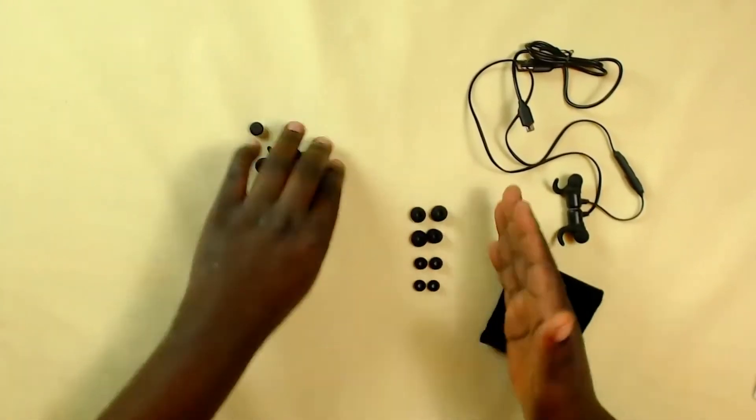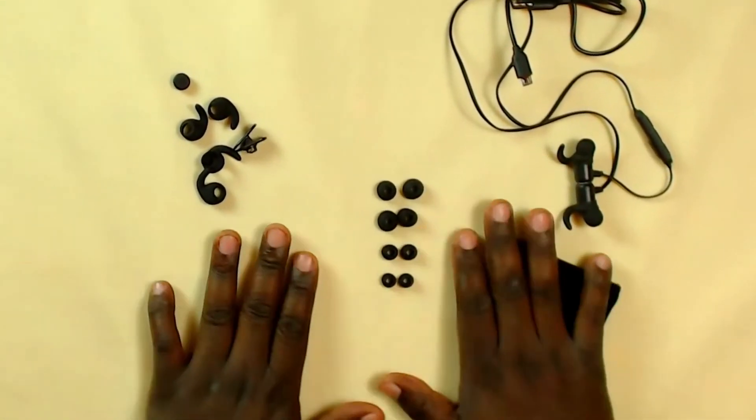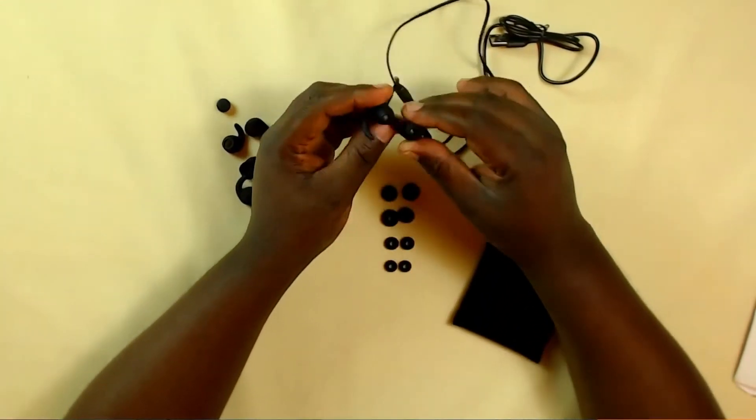Back to these earbuds — the things I like about them and the things I really do not like about them. Starting off with what I love about these earphones: they come with different sets of extra earbuds. I can count four, and plus the ones on the earphones themselves, that makes five.